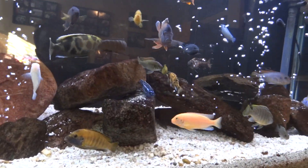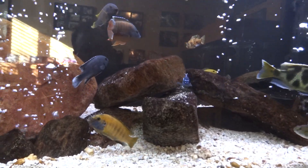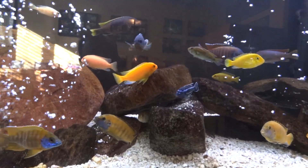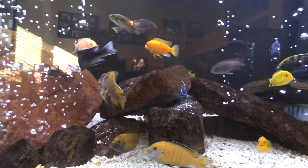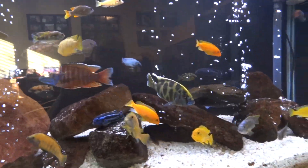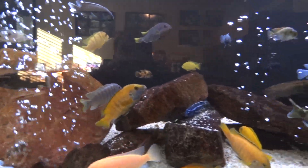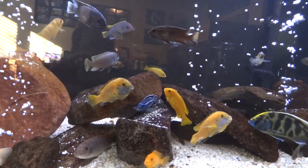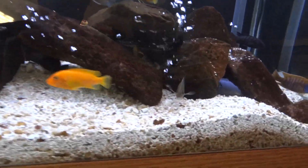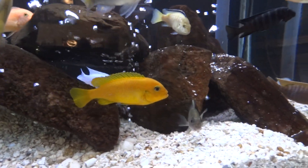If you guys have been following my videos, you know that I'm pretty new to African cichlids. I'm learning fast. I bought some at the beginning not knowing what I was doing and now some of them just aren't cutting it. My goal was to have really colorful fish — that's if they're females and don't show color, or if they're going to just grow out and show color later. But I don't think I'm going to get rid of them yet.